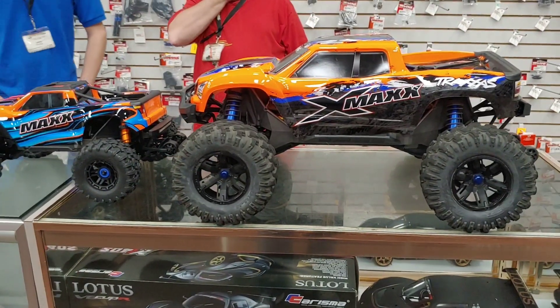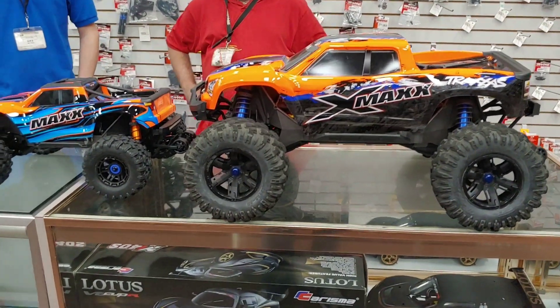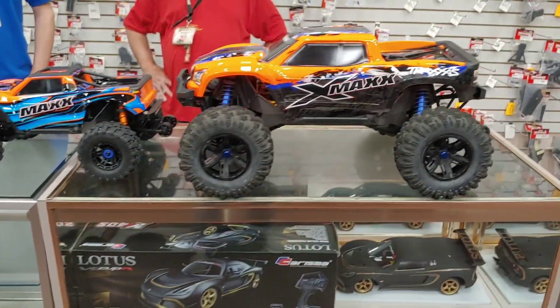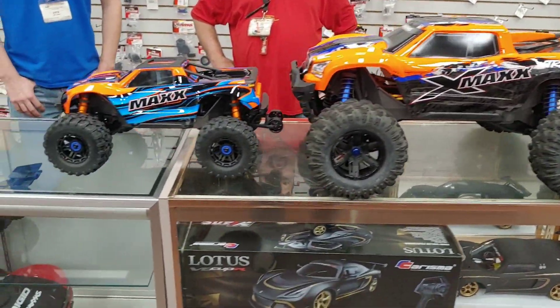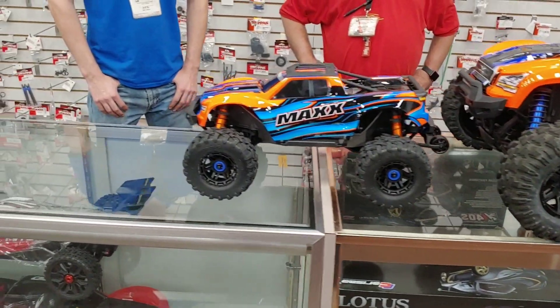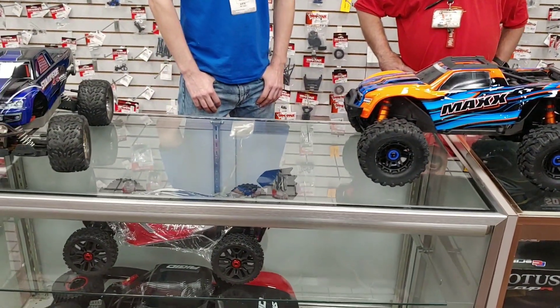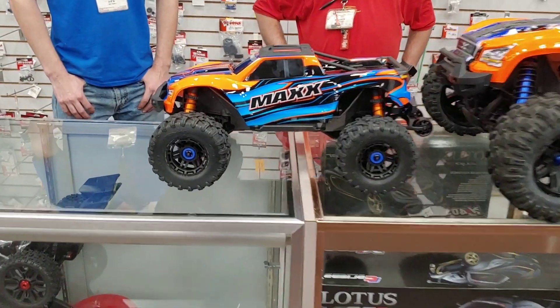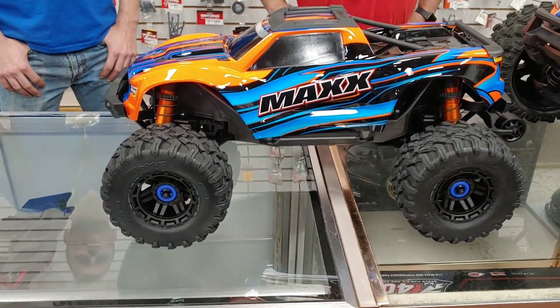Anyway guys, I did want to show this to you. You can come up to Hobby Town Kennesaw in Georgia and take a close-up look at this. As always, don't forget to like, subscribe, and stay tuned for more videos. Thanks for watching.